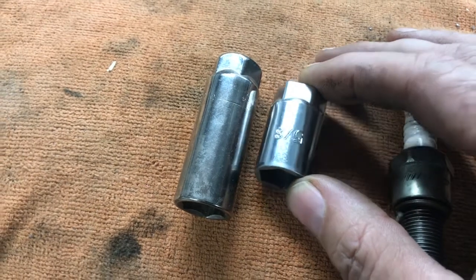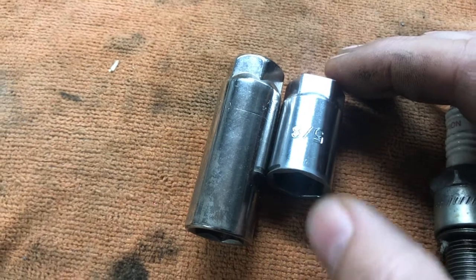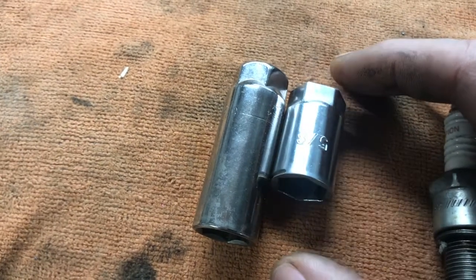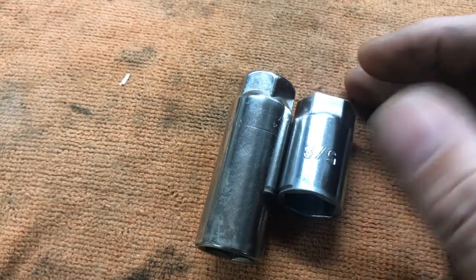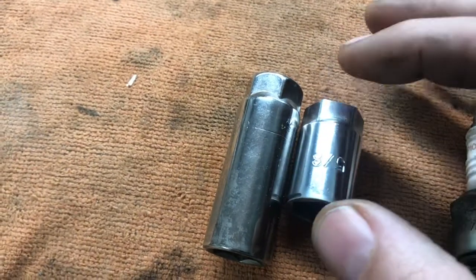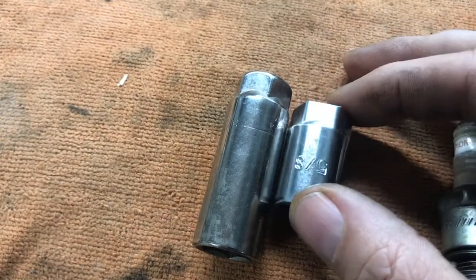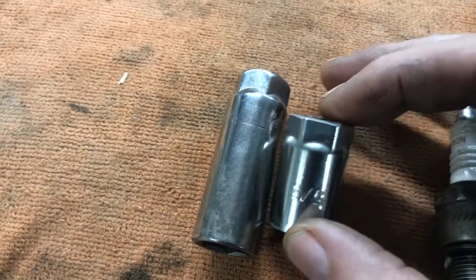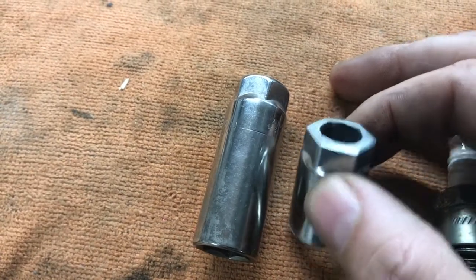I basically took approximately an inch and three quarters to approximately an inch off the bottom shank. There's still room to take off more — at least probably a quarter inch if I had to. This part up here where the wrench would go was longer too, so I took approximately an eighth to a quarter inch off that section as well.